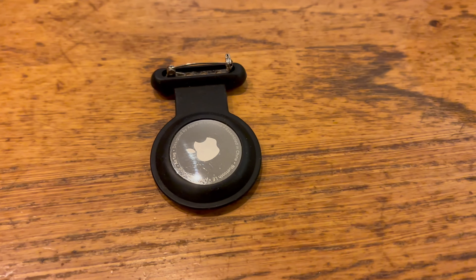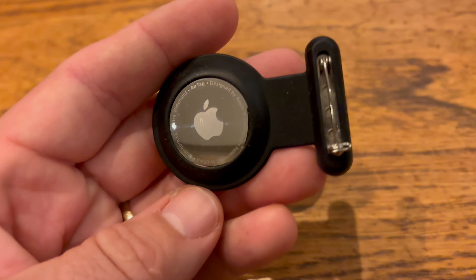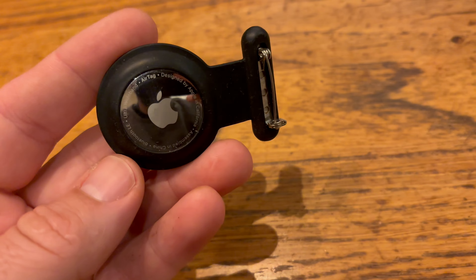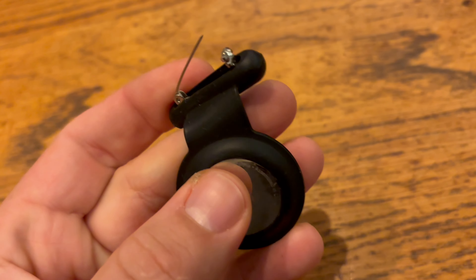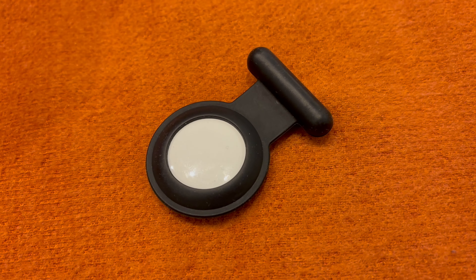The hidden AirTag case for kids is a game changer for parents who want peace of mind, offering discreet tracking without getting in the way. Designed to clip securely inside clothes, it's soft, lightweight and practically invisible, ensuring your child stays comfortable all day. Whether they're at school, playing outside or on an outing, you'll know their location at all times — without them even noticing it's there.